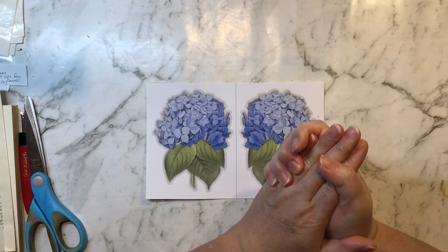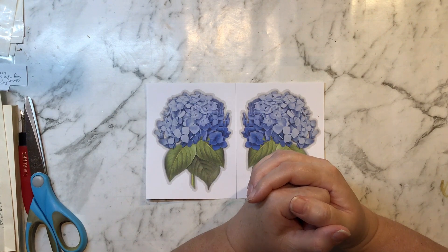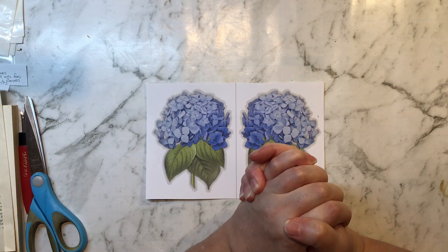Hi everyone, it's Nat here. Hope you're all doing well. I am starting my design team project for 'Which Craft Do You Do' for the month of April.